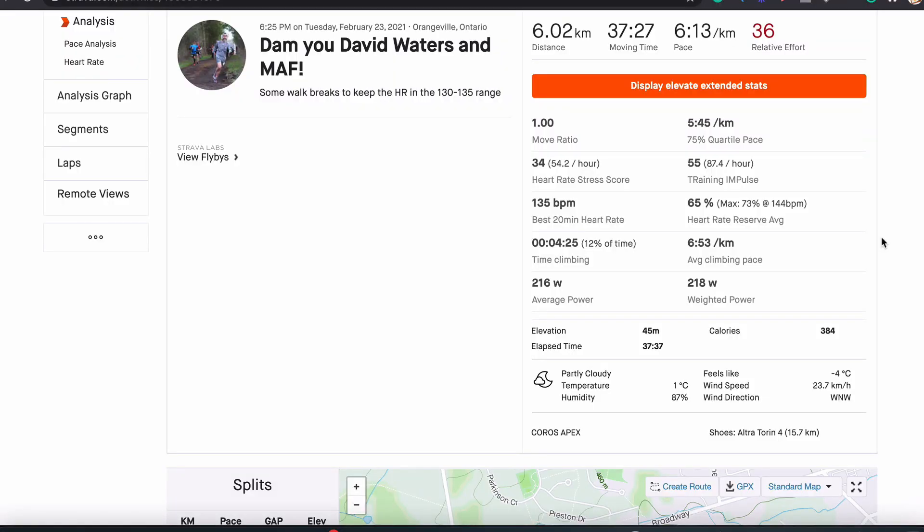One of my friends is actually now doing it and he's cursing my name, as you can see right here.